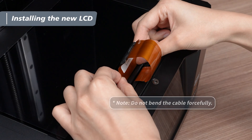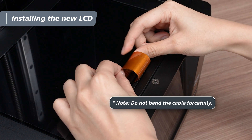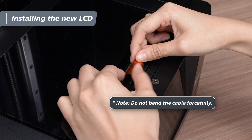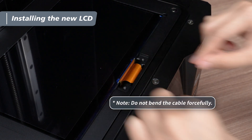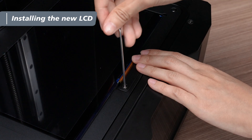Slowly push the cable into the slot near the LCD panel, ensuring it is fully inserted. Be gentle to avoid forcefully bending the cable and creating permanent creases. Reinstall the quick release and tighten the two screws with the 2 mm hex key.